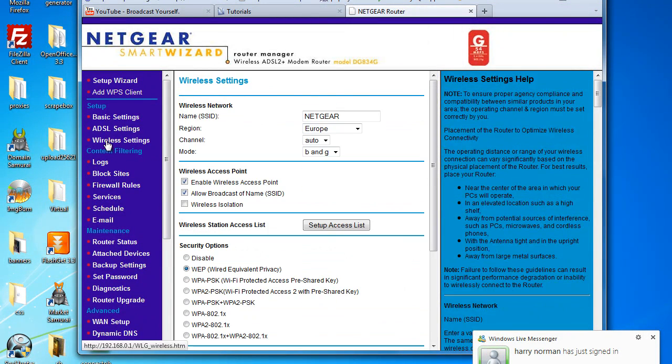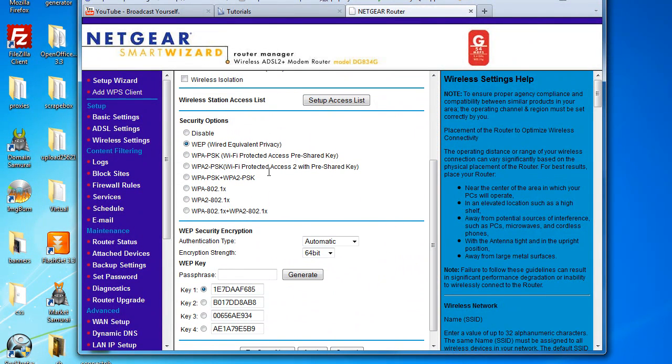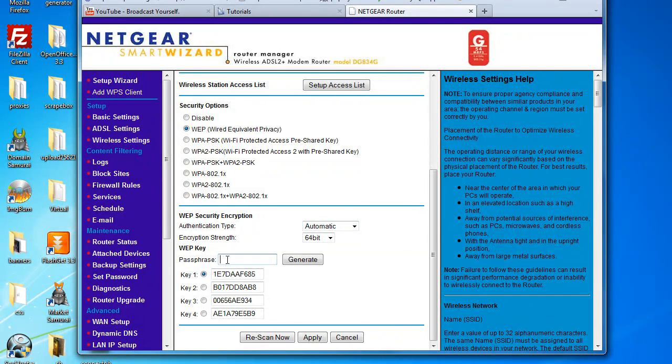So go to the wireless settings and find security options. Click WEP. It will then tell you to type a passphrase. When you type that passphrase and click generate, it will generate four different keys for you to use.